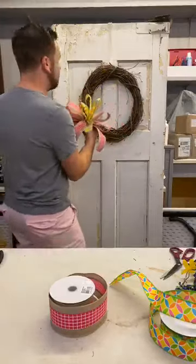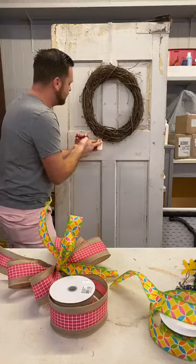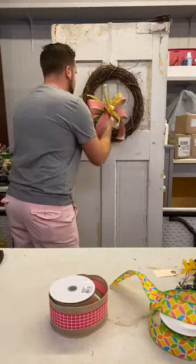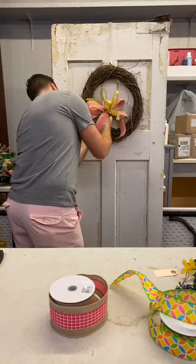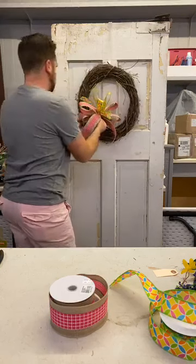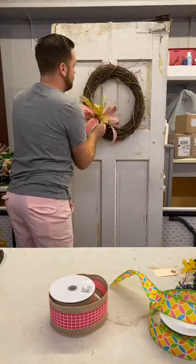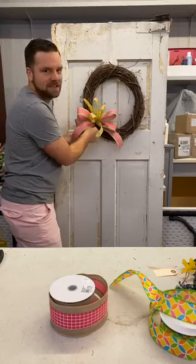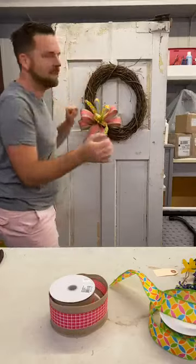Look how pretty this bow is. Make sure you take those trashy tags off of your wreath. Now we can put our bow on there. Work that ribbon in there, put it right here. You want to make sure you attach it pretty tight so it doesn't sag down or anything. Just like that.